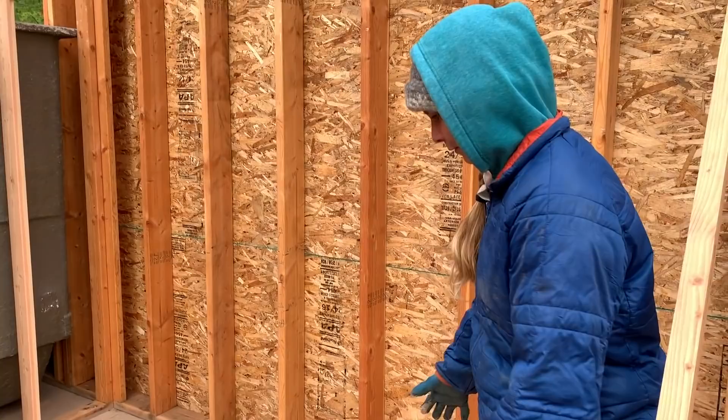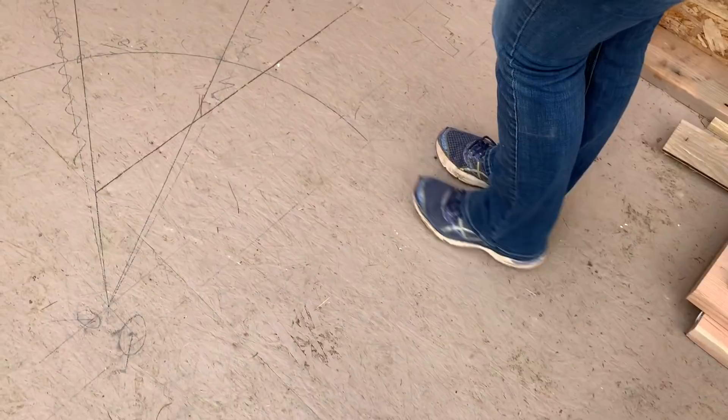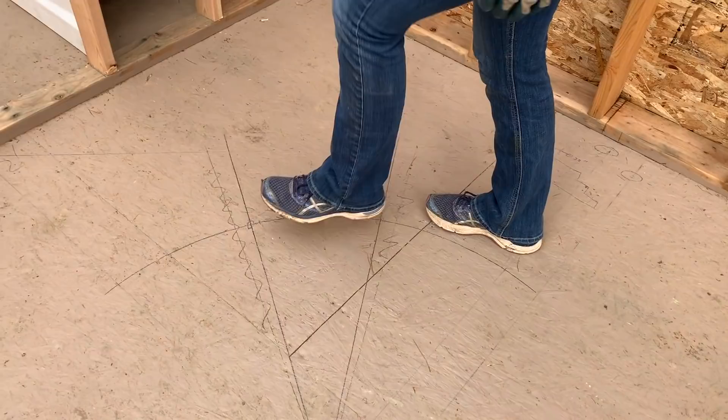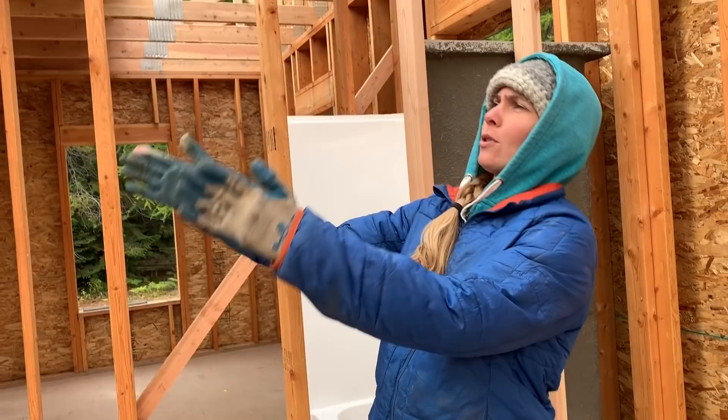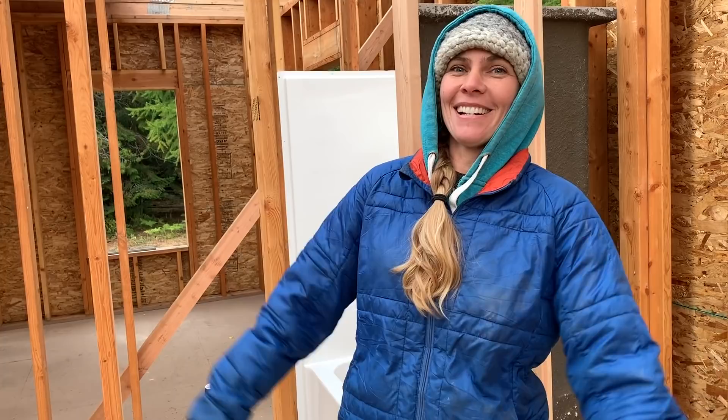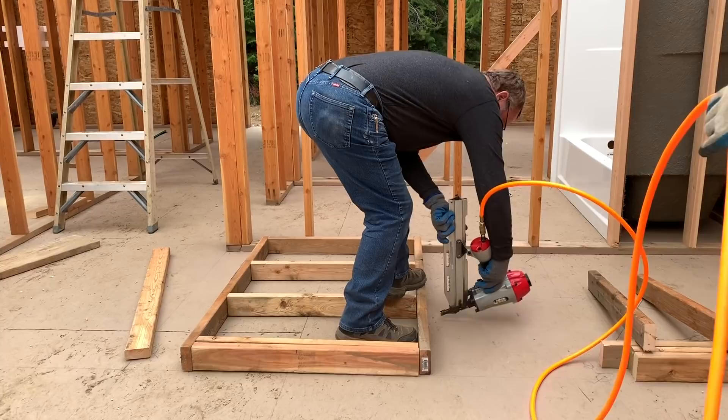We've been working on the stairs and planning them out. We're gonna have three stairs that you walk up, then it's gonna be cut into triangles — kind of like a pie. There'll be one, two, three as you turn the corner and then the rest of them go up to the loft. We're gonna start cutting all the boards — the magic is gonna happen. The whole stair process is very complicated, my dad's been doing a lot of math.